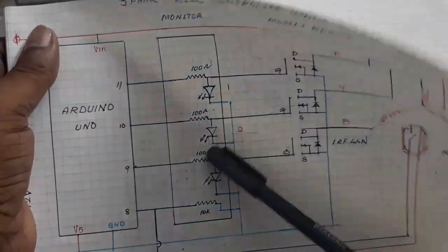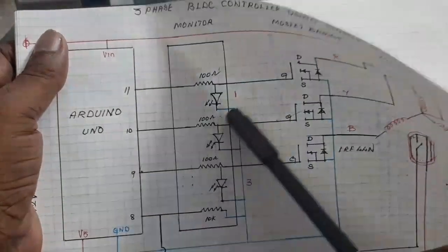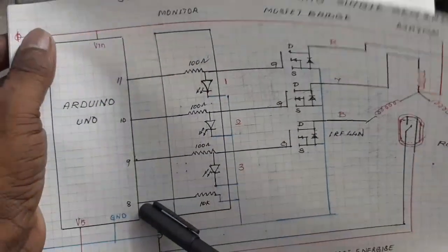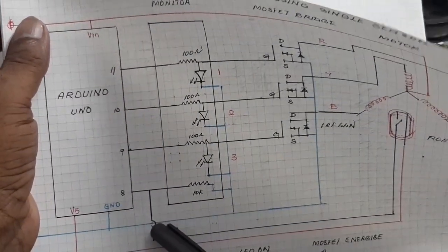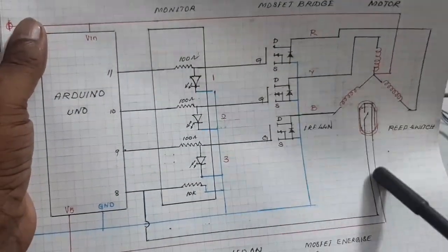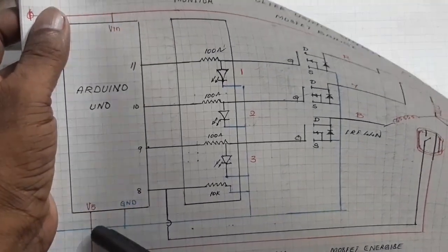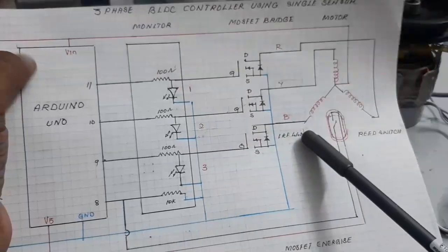Here the three outputs — pins 9, 10, 11 — are taken to the BLDC controller, and the digital pin 8 is connected to the sensor, a single sensor. The 5V positive supply is taken to the sensor. Here this is the circuit.